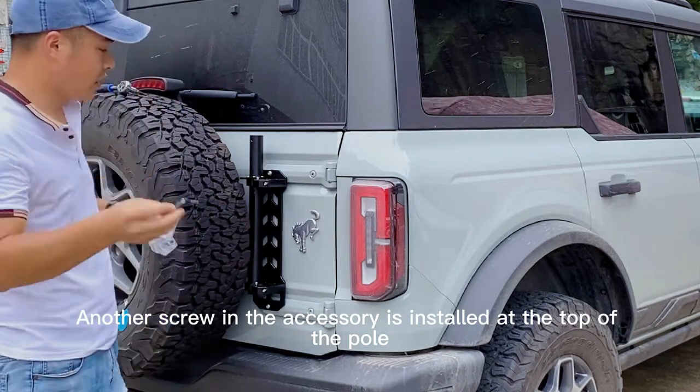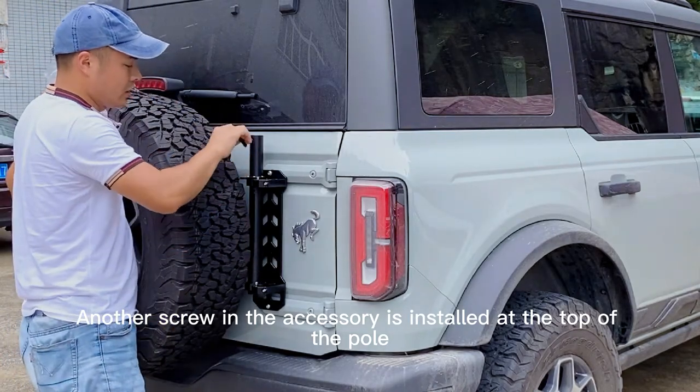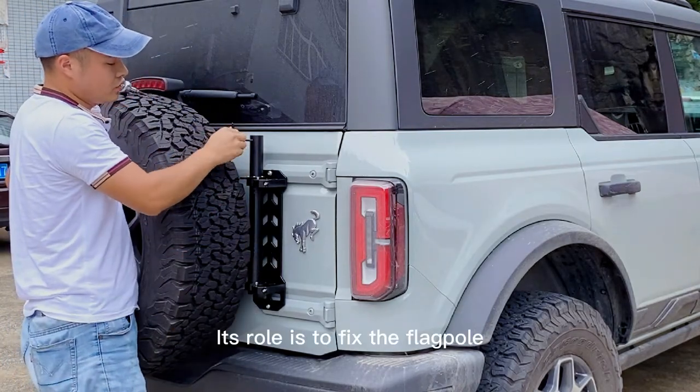Another screw in the accessory is installed at the top of the pole. Its role is to fix the flagpole.